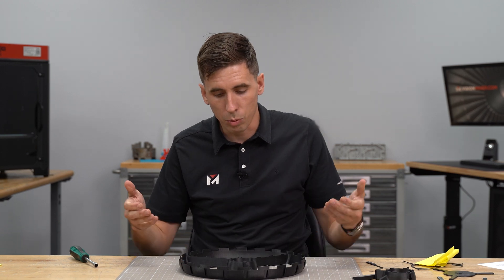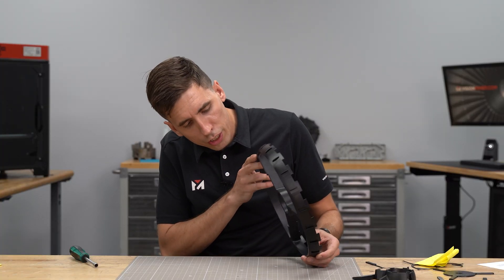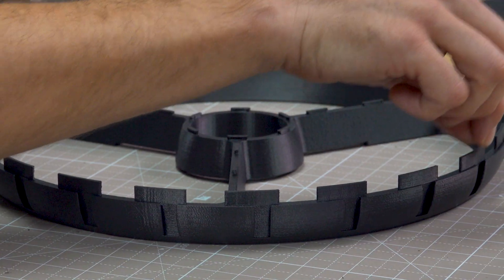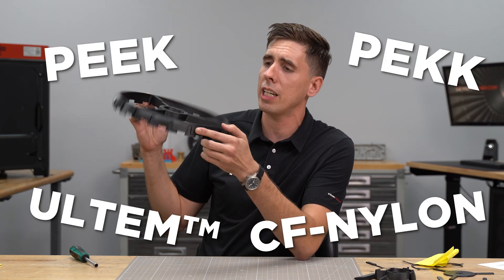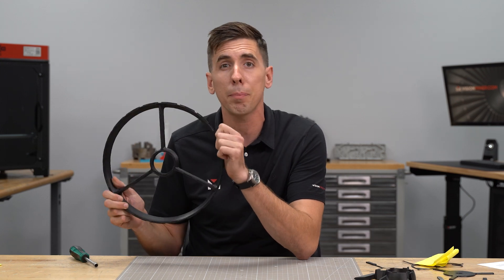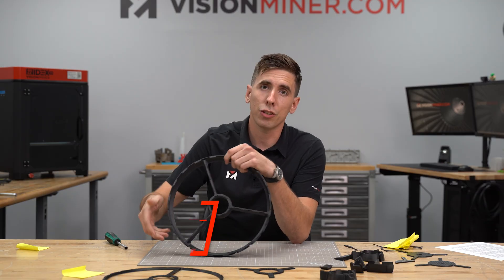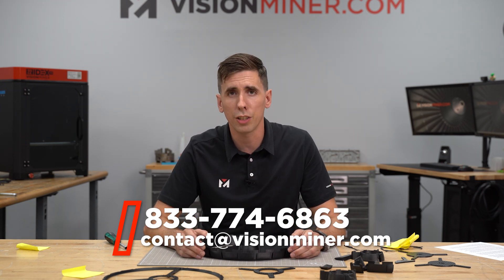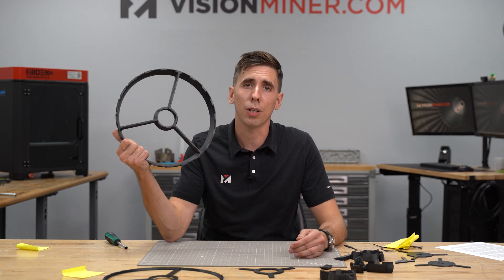Here we are with the finished part dialed in — beautiful, tuned in. We've got our overhangs looking really nice, no stringing, no artifacts, and the dimensions are spot on to fit in with the other parts. If you're interested in printing engineering materials like PEEK, Ultim, CF nylon, polycarbonate, and many more without breaking the bank but still getting a professional machine like the 22 IDEX, give us a call or shoot us an email. That's all we do all day — this is our bread and butter. We're here to support you and your business on reshoring manufacturing, rapid prototyping, or making cool end-use parts for your products.